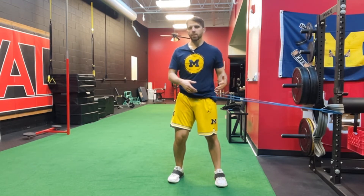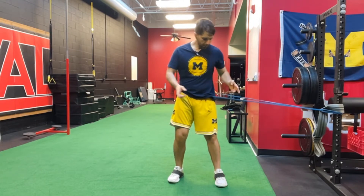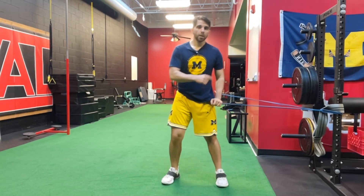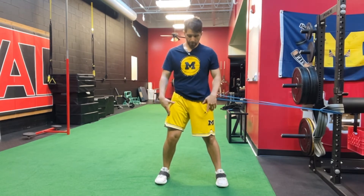Everything we covered in the lateral bound I'm not going to cover in this video. If you're doing this to start, you're in the wrong place — you should start with the lateral bound. Unless you're advanced, we'll probably have that discussion beforehand.